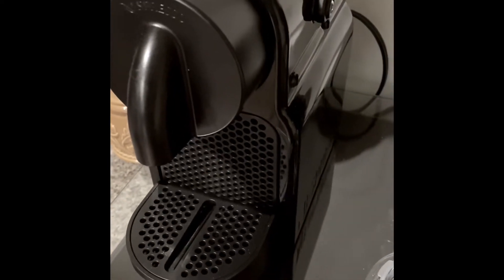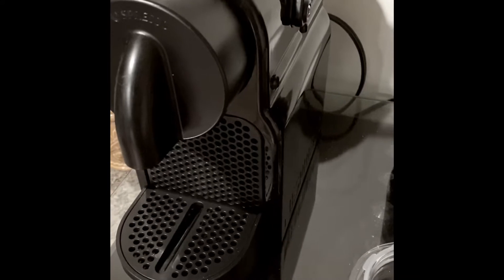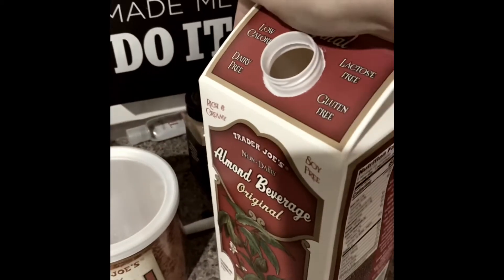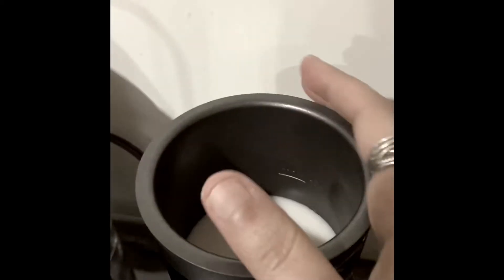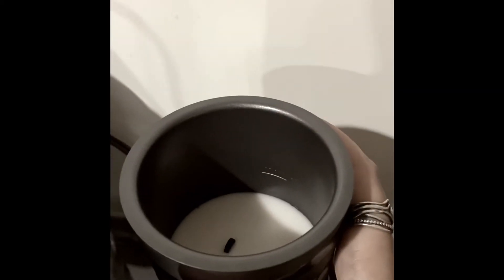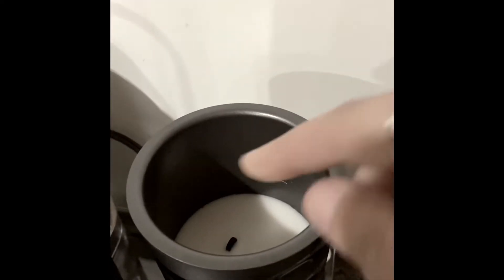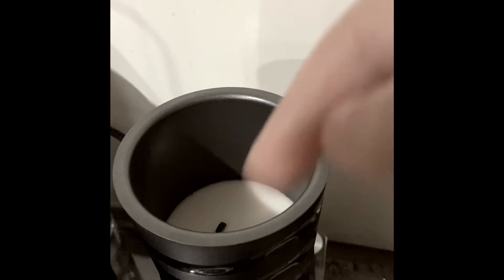I just wanted to share my little morning routine with some of my friends. I use the Trader Joe's almond milk and fill up this milk warmer and frother. There's a little piece in there that whisks the milk up if you want it really frothy.